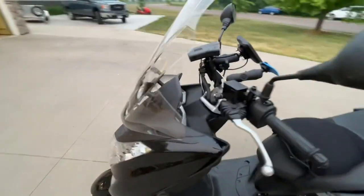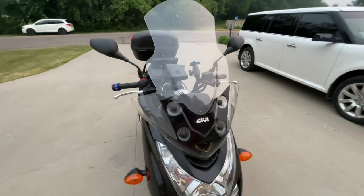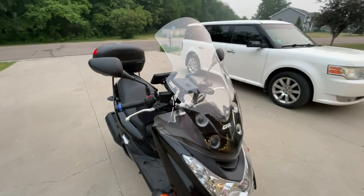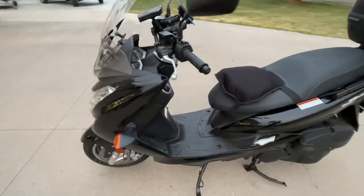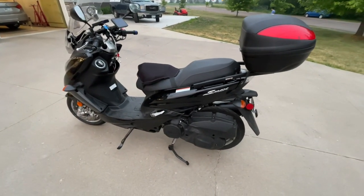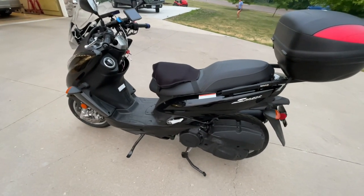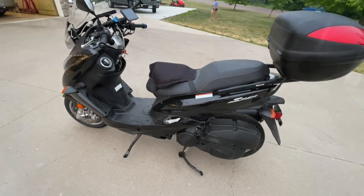The other thing to mention is the GIVI tall windshield that I put on this thing. Beyond that, I don't think there's much to mention. It's mostly stock and it's an S-Max, so it's supposed to be good for this. That's what we're hitting the road with.